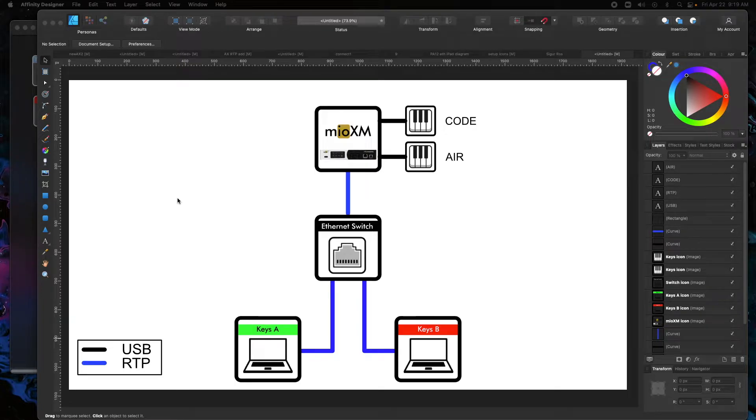Today I'm going to show you how to set up a Mio XM with two computers over Ethernet. I often see this setup used for a keys setup or maybe a drum setup where they're going from some type of controllers on stage going to both an A and B backup computer. In this example, as you can see on my diagram here, we're going to have two keyboards going USB into a Mio XM.